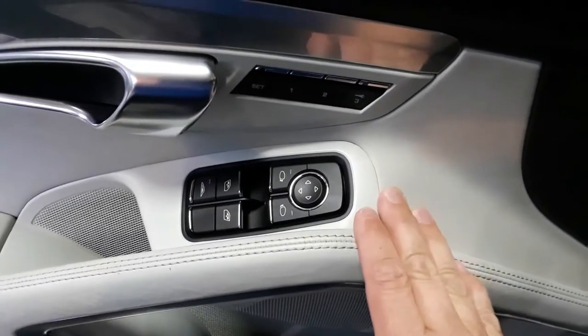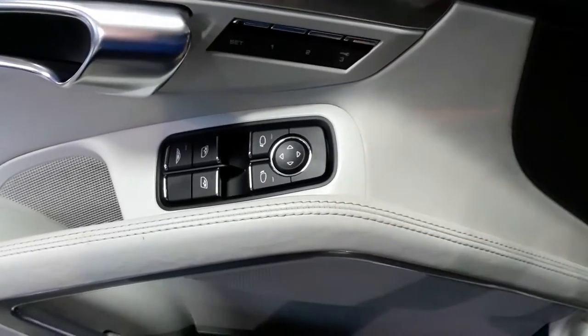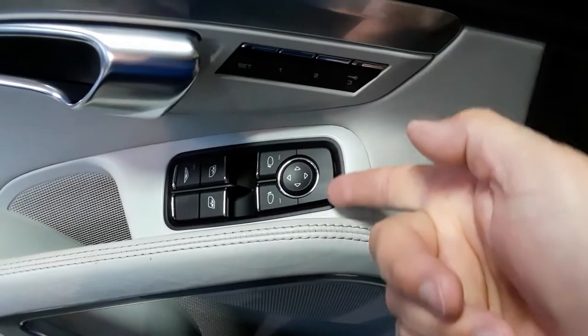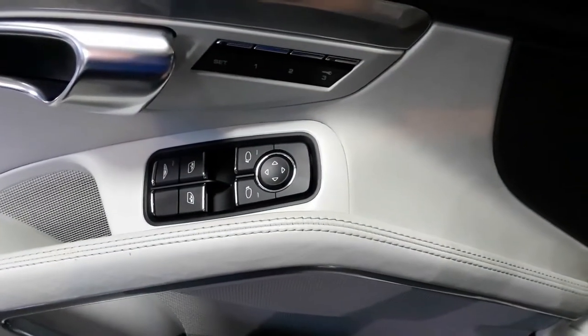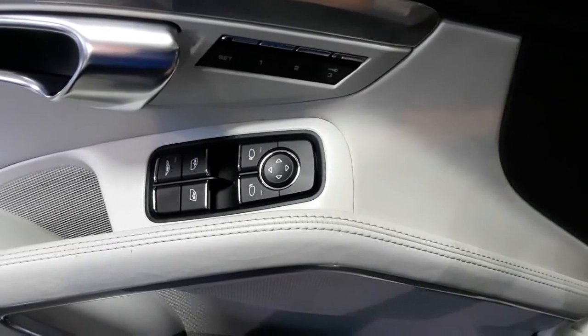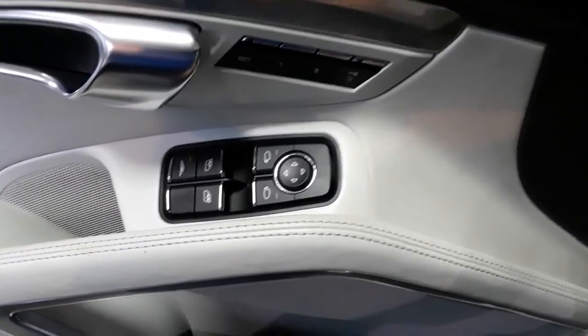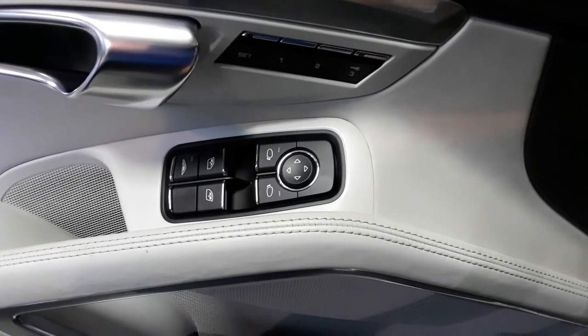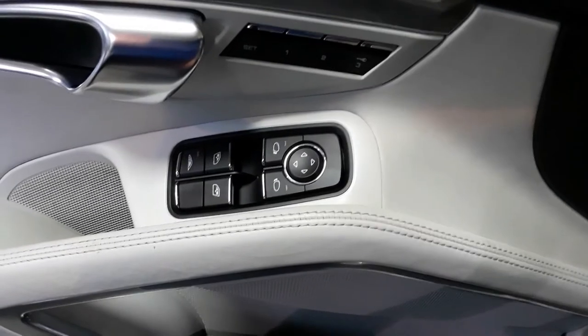Here's the new switch installed in the door — it just looks normal. This is where I was saying you could put a trim tool in along this edge, and if you work at it carefully you can get the switch to kind of halfway come out, but I wouldn't recommend it. It was a hassle, and you need to take the door panel off to reinstall the connector anyway, so might as well just do it right.